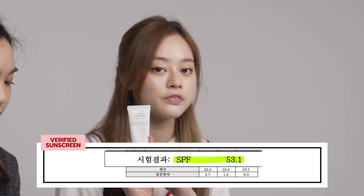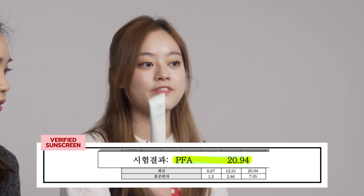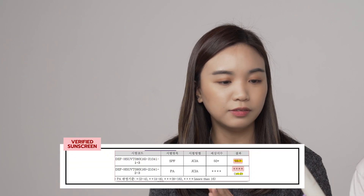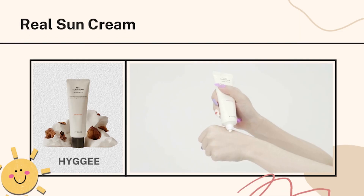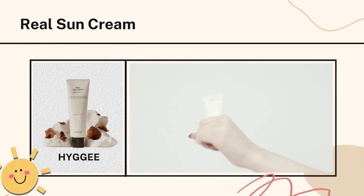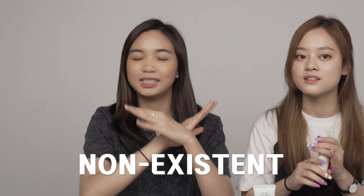The Vegan Sun Cream is proven to have an SPF of 53.1 and a PA of 20.94. The Real Sun Cream is 55.7 SPF and a PA of 16.2 — that's more than what's mentioned on the packaging. The Real Sun Cream might have a little bit of a white cast since it contains titanium dioxide when you first apply it, but it absorbs into your skin and there's no white cast — it's non-existent.